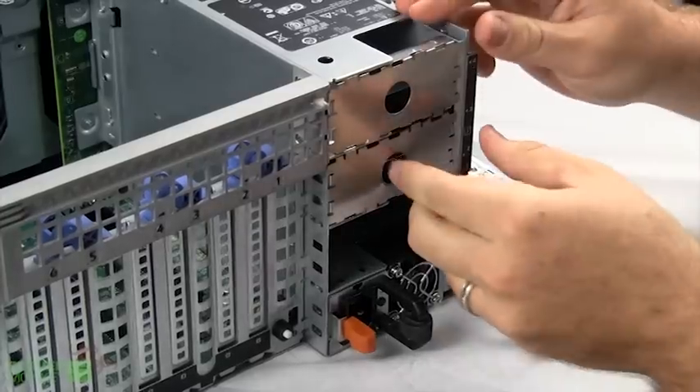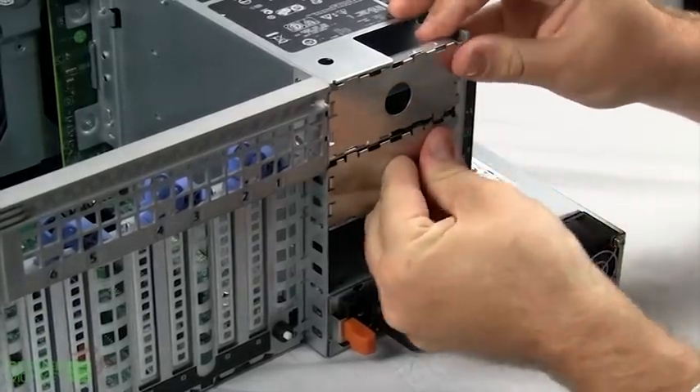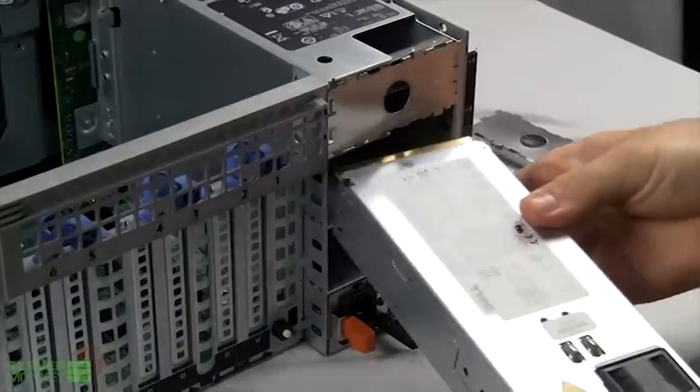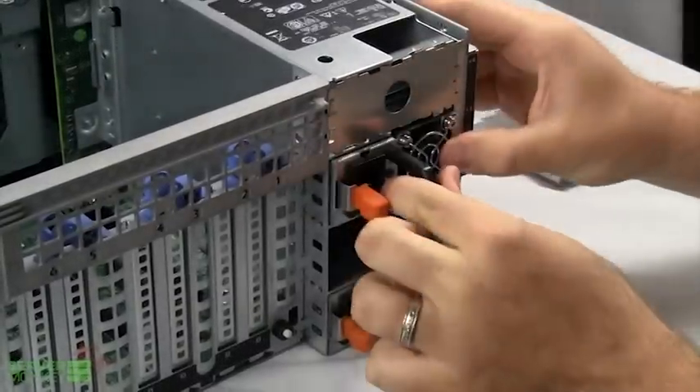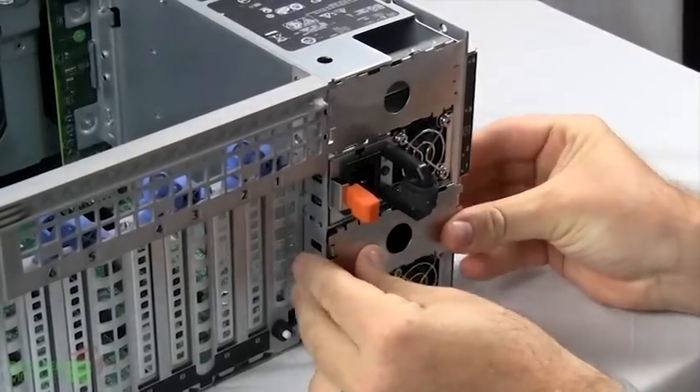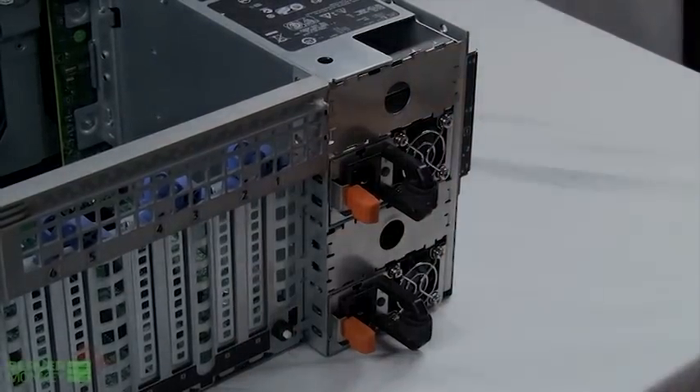To swap, for example, the filler will pop right out of this unit, the power supply will be reinserted — it goes right back in just like that.